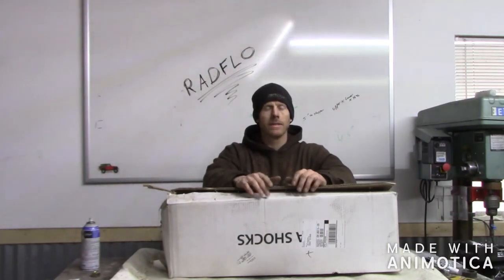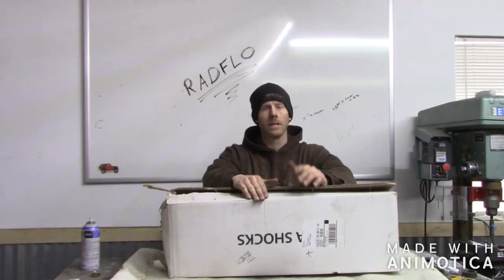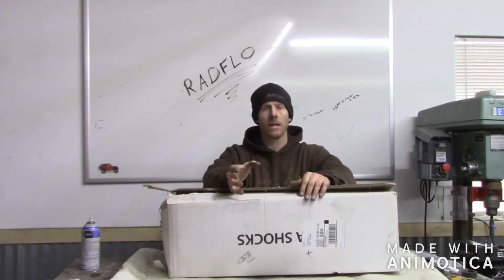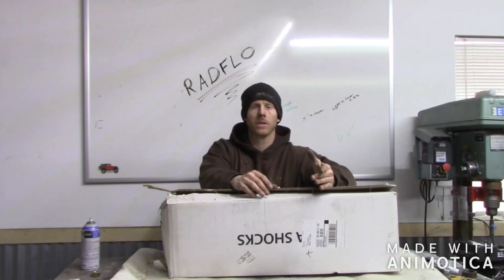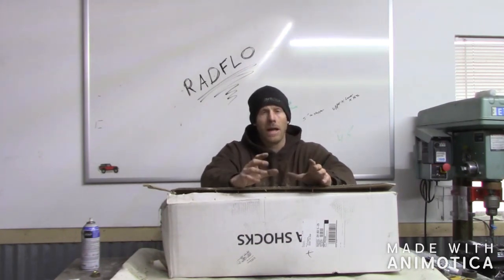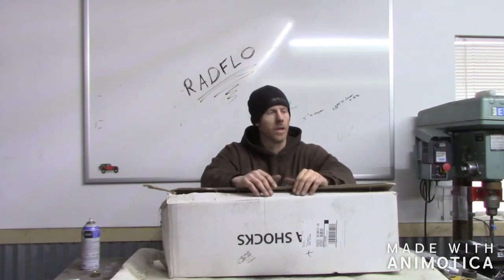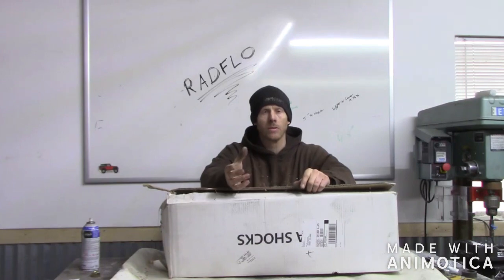Hey guys, it's Josh with Cardin Offroad and today we're going to be installing Radflow coilovers. I chose Radflow because they had a lot of reviews and customer service seemed to be good, and that's important to me. I also like the look of them — they're a black spring and I didn't want anything with crazy colors. So I chose 14 inch travel and I also got the reservoir with them.